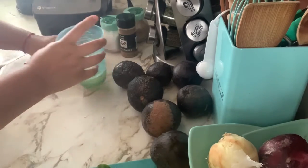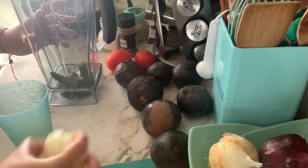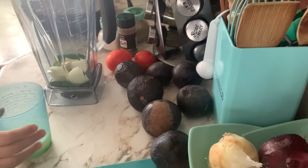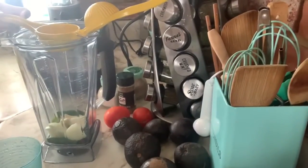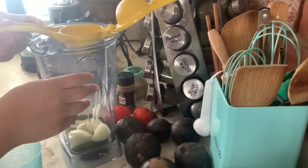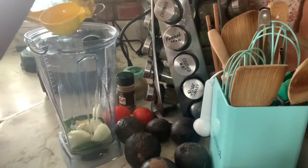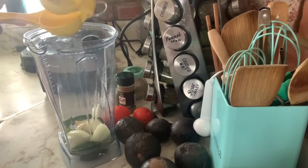Now I'm going to put the two serranos and the onion in the blender — you don't have to add both serranos, you can add just one. I add the garlic as well. There are seeds in the cup from squeezing the lemon by hand, so I'm going to put the lime squeezer at the top and pour the lemon juice right through it so it catches all the seeds. You don't want seeds in there because they are bitter.